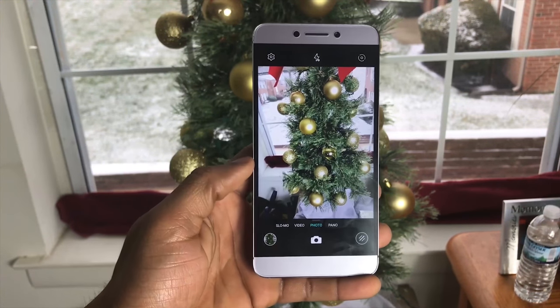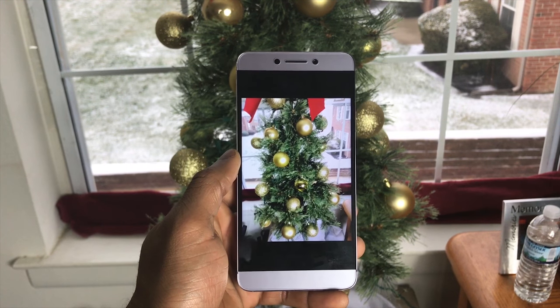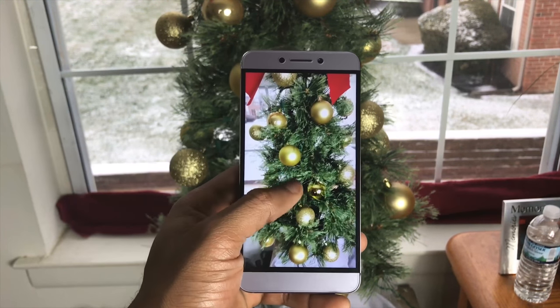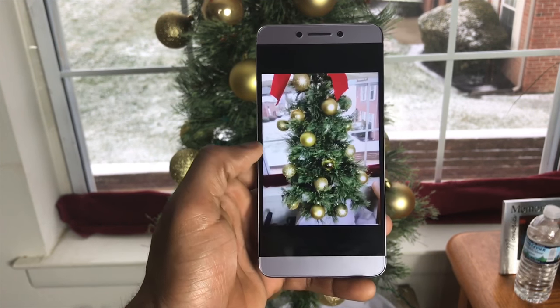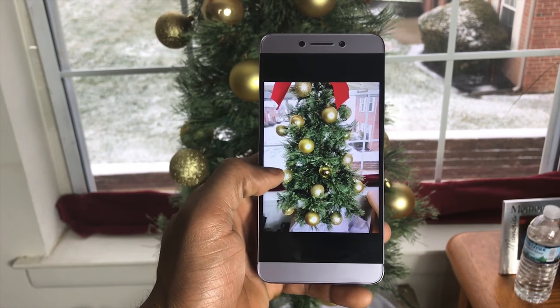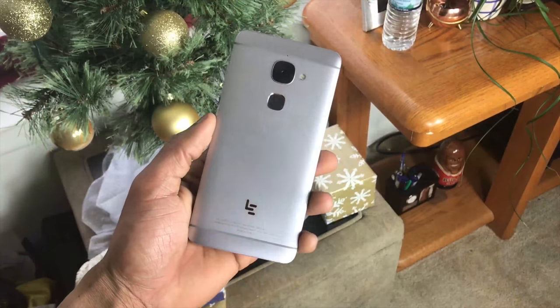Going into the photo app, zooming in, the quality isn't bad. We'll have still photos available on the website if you want to check them out, but overall it is really decent for what you pay for.